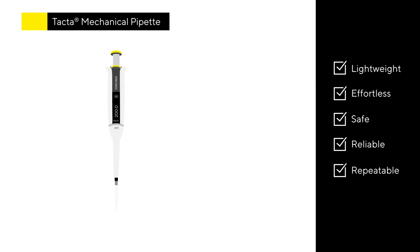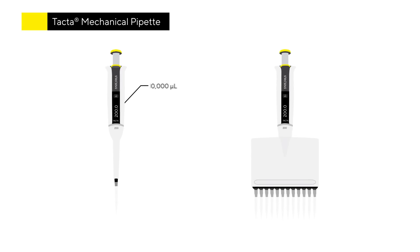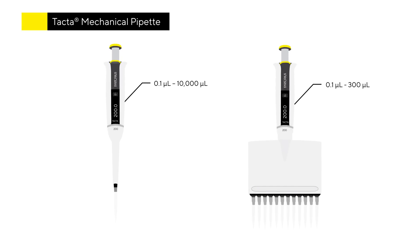Available in both single and multi-channel models, with a variety of volume ranges, pipettes can be optimised to match your needs.